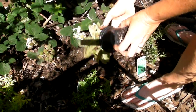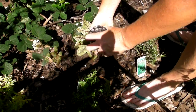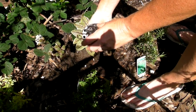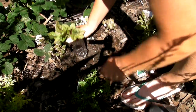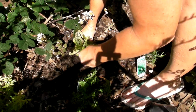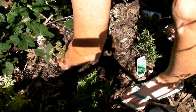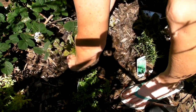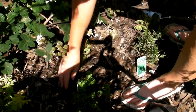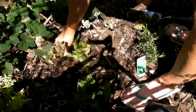Then we'll tip it out nice and carefully. Give it a bit of a squeeze. Gosh, the roots have gone all over the place! We'll just pop it in. Make sure it's the same level or slightly lower than it was when it was in its pot. Then just bring the soil back round it, and if you do have wood chips, bring the wood chips back round it as well.